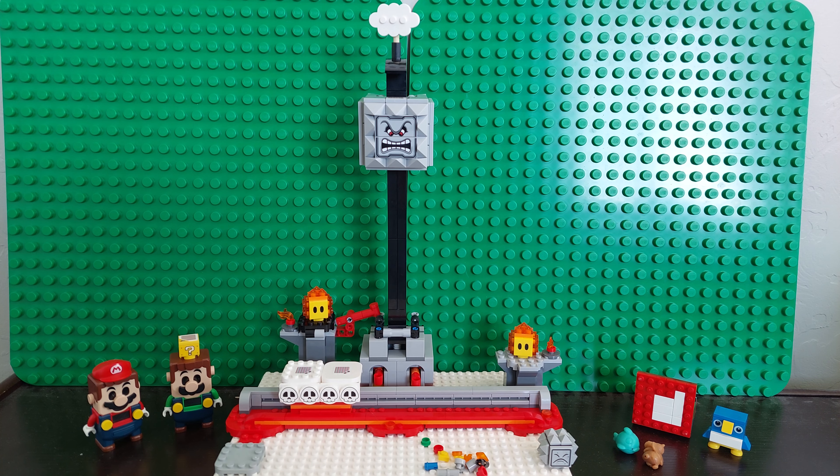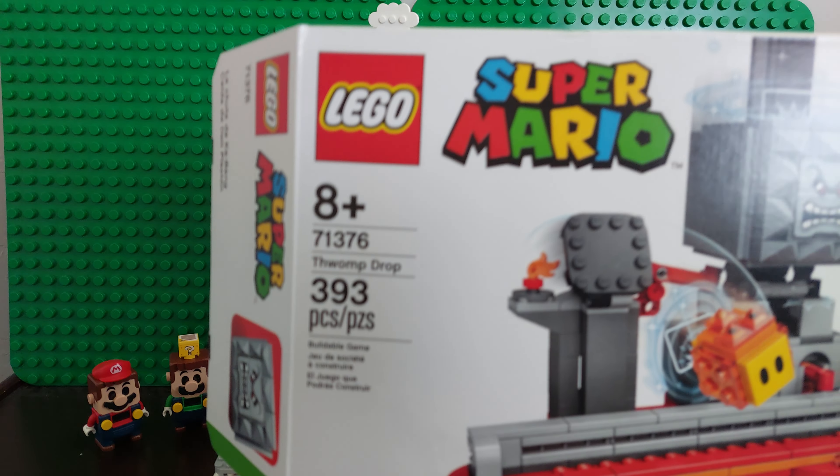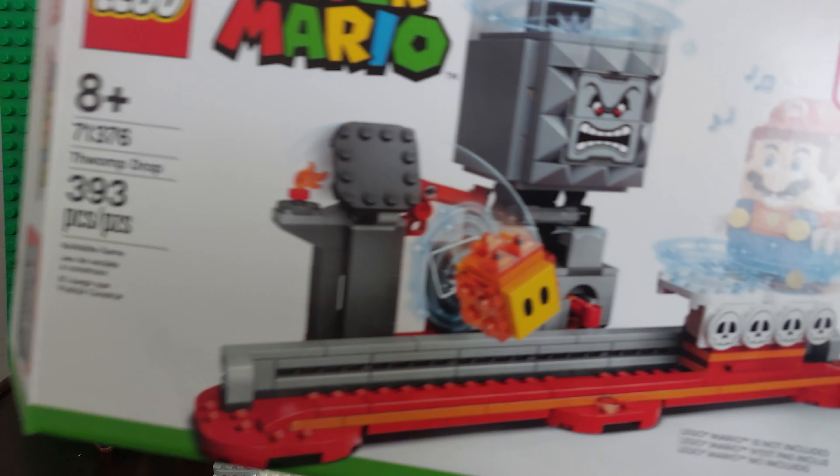Good morning, LEGO Super Mario fans. I am Brickwise and today I am joined by LEGO Mario fan. And today we are going to be reviewing set number 71376, the Thwomp Drop.